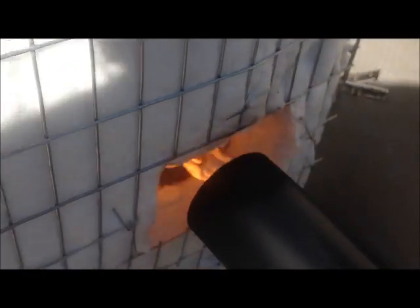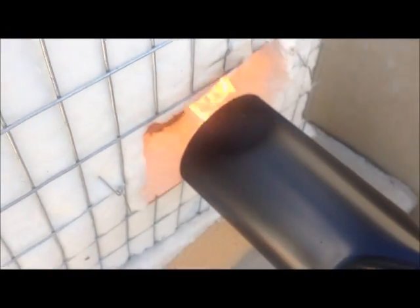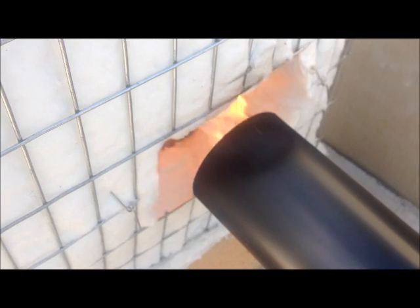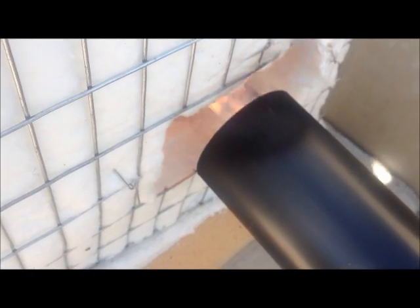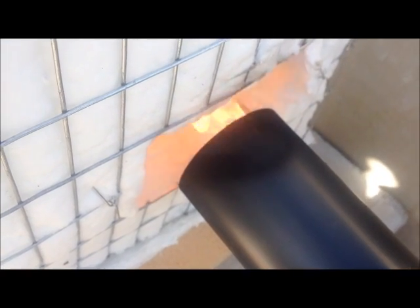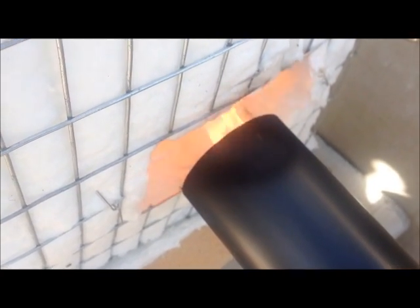I've barely got the lid cracked to provide a draft at this point — maybe a half an inch in spots, completely closed off in other spots. Nice, slow, steady temperature rise, which is what I'm looking for. When we hit 660 degrees, we're going to kick it up just a notch, give it a medium temperature rise. I might just pull this burner back another inch or so from the opening when I do that. Right now, everything is looking good.